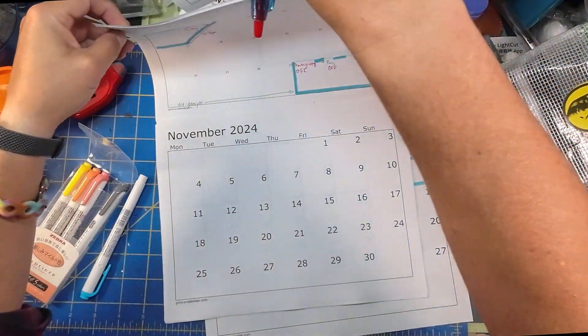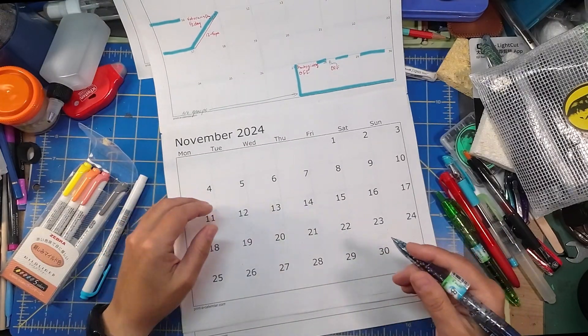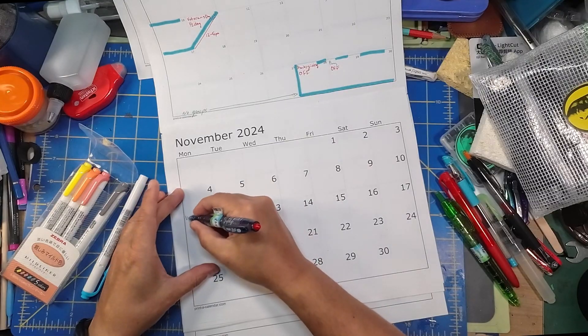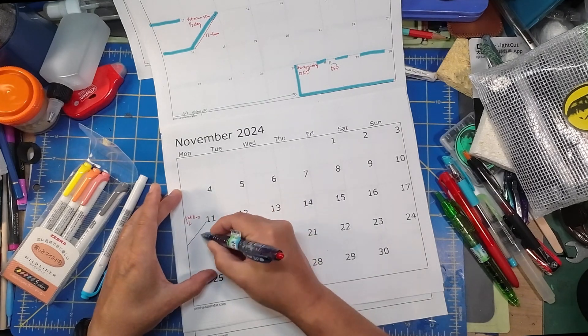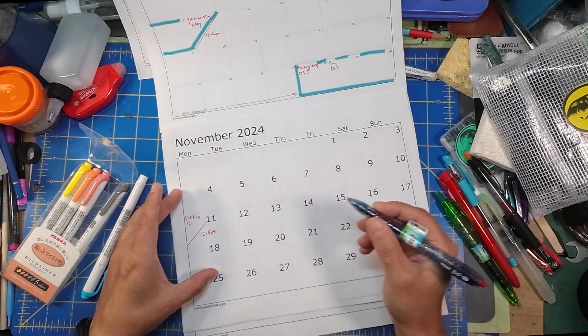November is going to be a little more involved. The 11th is Veterans Day. I have a half day at work and I'll be in for the afternoon — it's a 12 to 5 p.m. day.